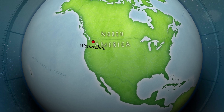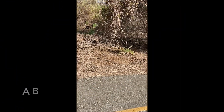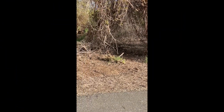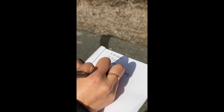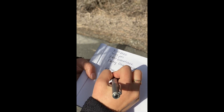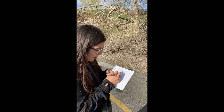Let's travel to Wenatchee to see what Elisa observed outside. She wrote in whatever observations she could make: the bird she noticed had a yellow beak, an orange belly, and a gray back.